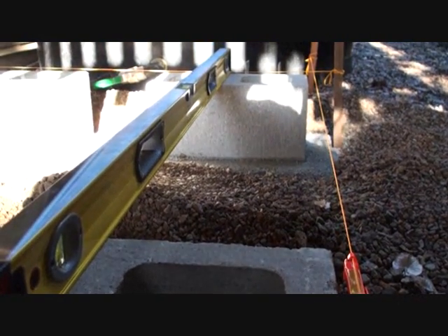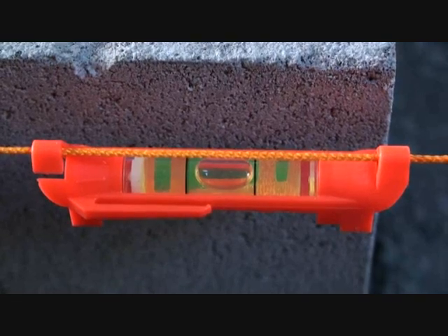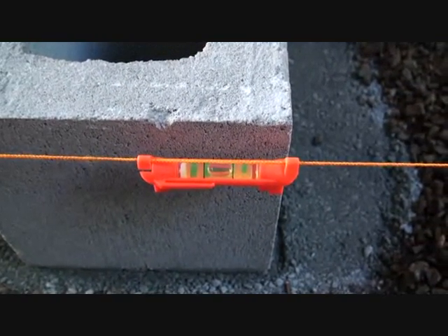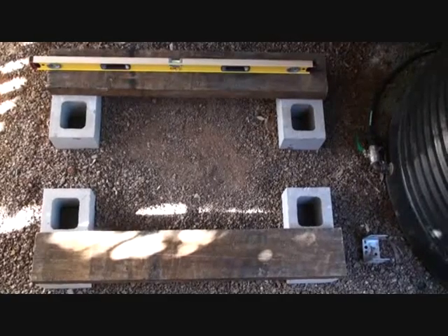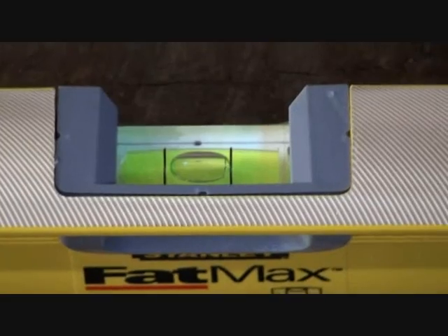After placing the first block you can then get a height for the top of the string line. This allows you to easily set the height for all of the future blocks. You can see here a level that you can attach to the string line — this allows you to get the string line level. Make sure that you keep the string line really tight when you've got this level, otherwise it's not going to be accurate.